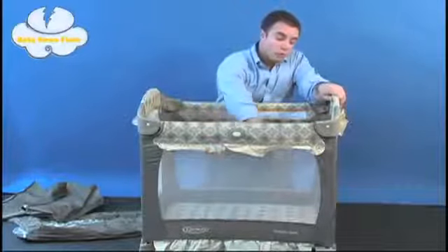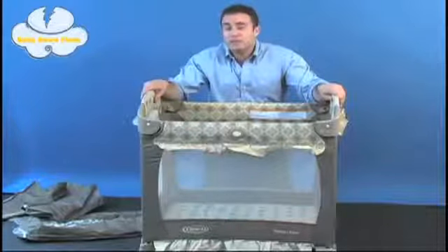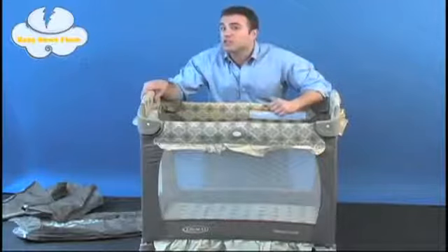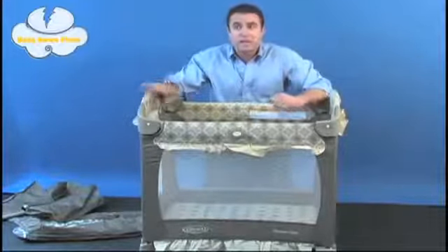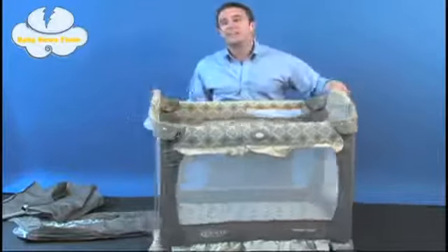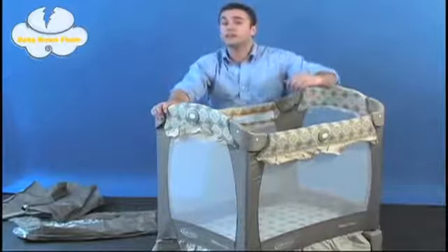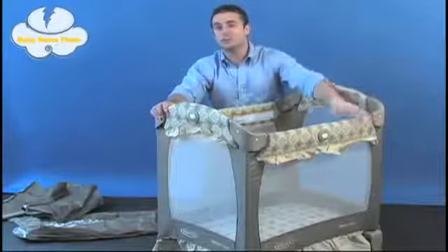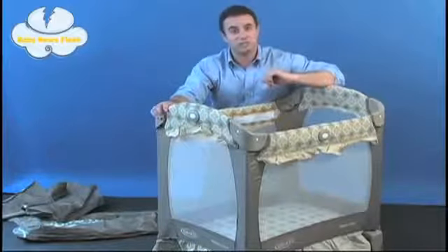The pack and play features four interior mesh walls for maximum ventilation. The final thing to note is its size — it comes in at just under 20 pounds and is 20% smaller than your average standard pack and play, measuring 32 inches long, 29.3 inches high, and 22.8 inches wide. That width means you can easily slide this unit while still fully assembled through any standard doorway, so you don't have to disassemble to reset up your play yard.